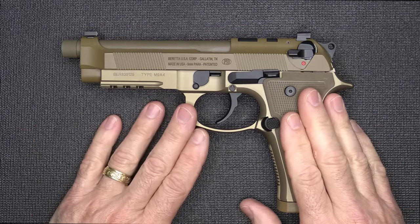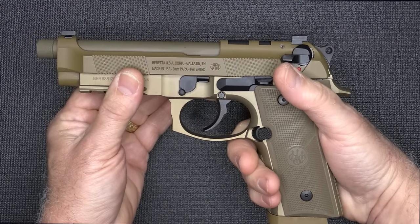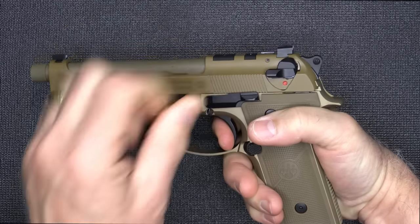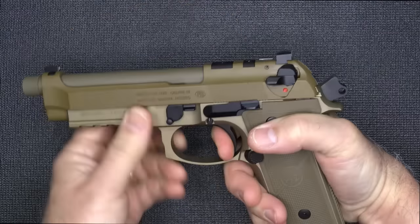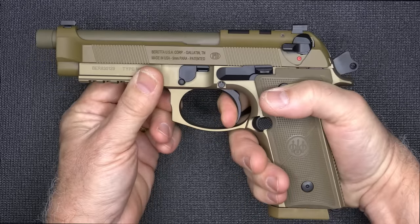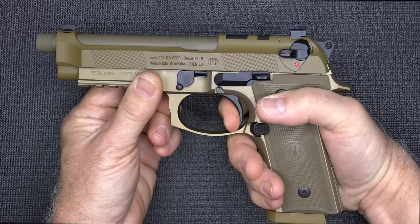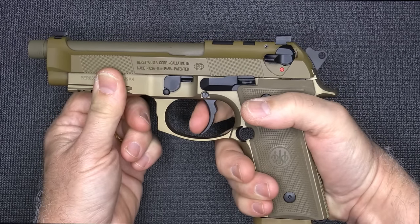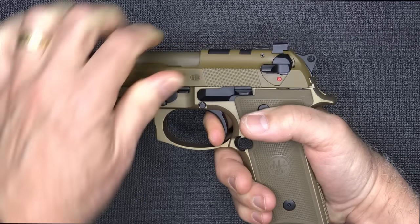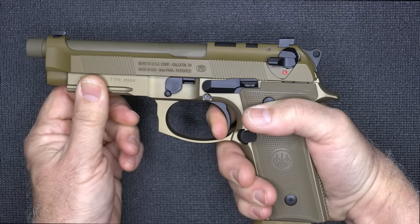One big change with the A4 is that it has an improved trigger reset. The Beretta is double-single action, so on the first round — if the hammer's down — I pull the trigger and it fires. Then the slide goes back and the hammer is in the rear position, so now I have single action. But the reset is really fast, and that's one of the things Beretta has improved — a very fast reset. It's a short, crisp break. The trigger pull is very smooth even in double action — it's long and heavy, and that's part of your safety. Then when you get to single action mode, it's super quick, very nice, very tactile.